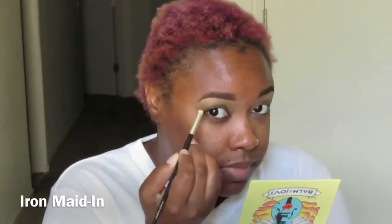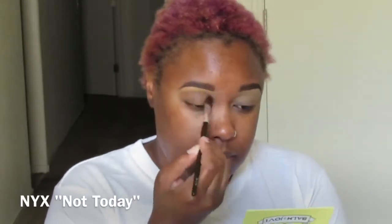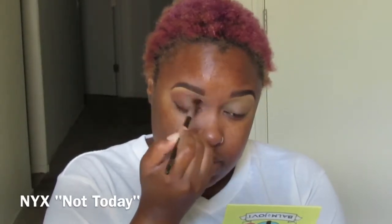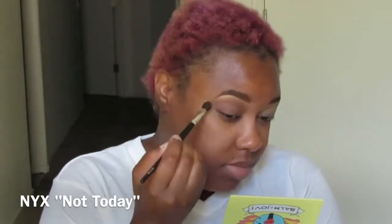I'm going in with my Balm Jovi palette for my brow highlight, using iron maiden. Now I'm taking 'Not Today' by NYX — one of their matte shadows — and using that as my transition color, getting it all in the crease and a little above it to blend out that brow color.